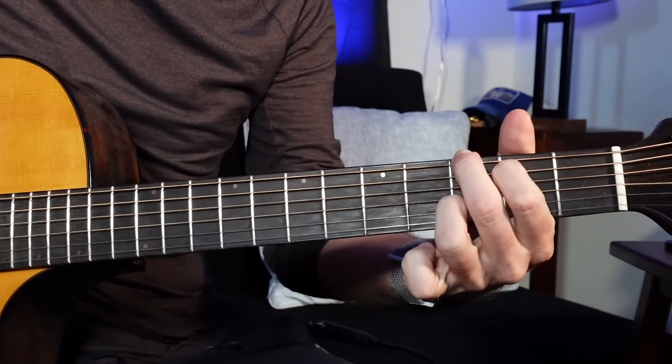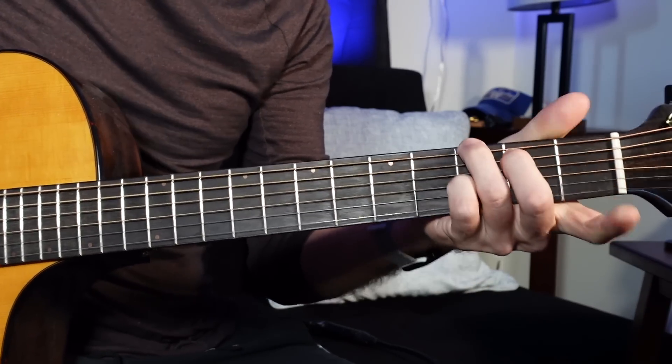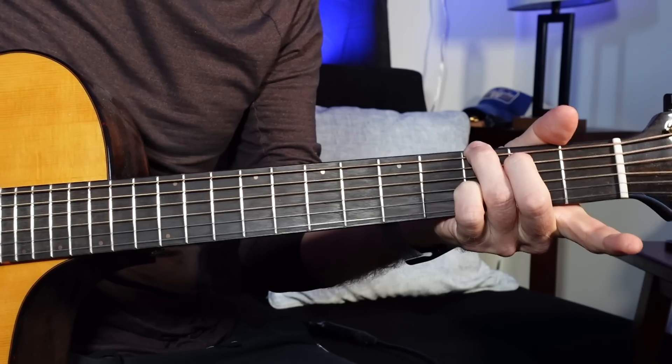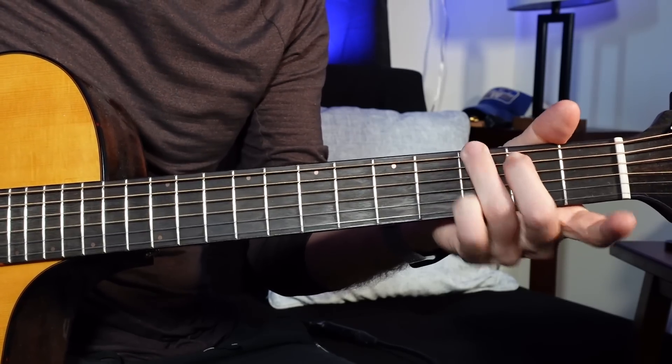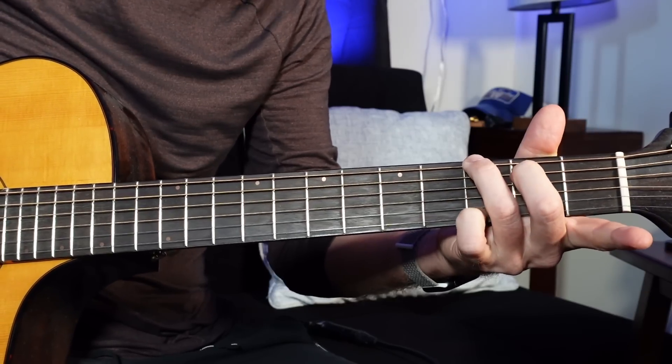The number one thing that everybody can benefit from right off the bat is playing a G chord like this — no further unless it's contextual. This is how everybody should start playing a G major chord: ring finger on the G note on the E string, third fret; middle finger on the second fret, A string; pinky on the third fret on the B string. And we're going to talk about why this is.